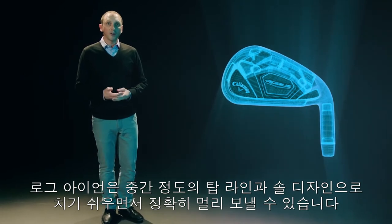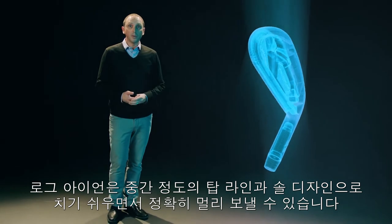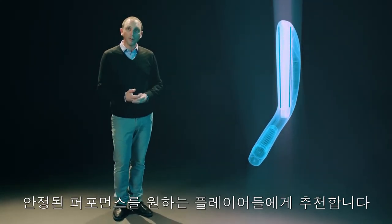Rogue irons are long, accurate, and versatile. The easy-to-hit club heads feature a medium-width top line and sole, ideal for players seeking balanced performance.